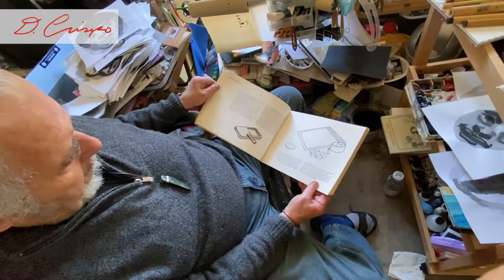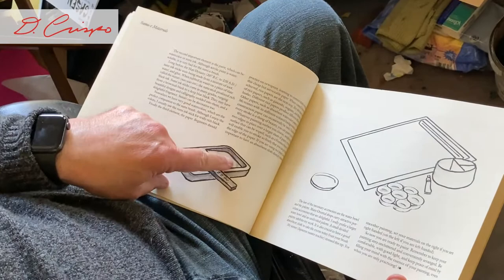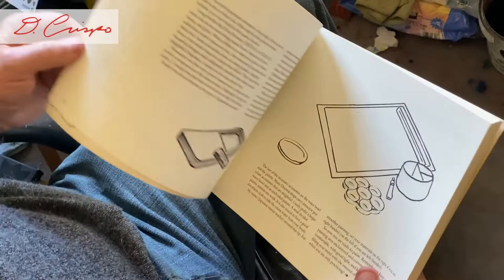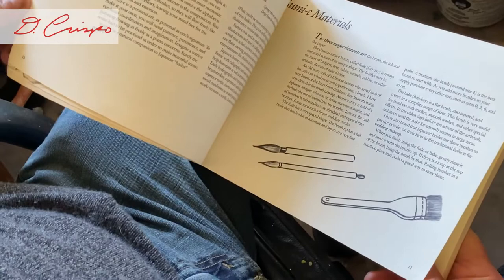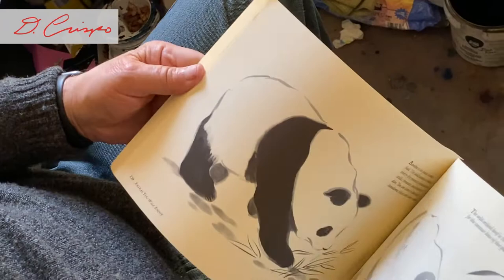Here we have the ink stick and the grinding stone, and the water is down here. Today we're not going to use the ink stick — we're going to use another ink. Next time we'll do the inks, and we're going to get into the brushes. Anyway, it's a very handy book, and simple — no 2,000 pages of intricacy about rocks.